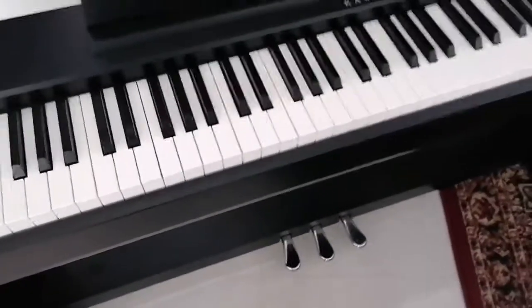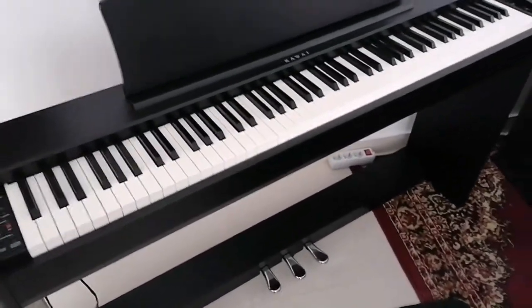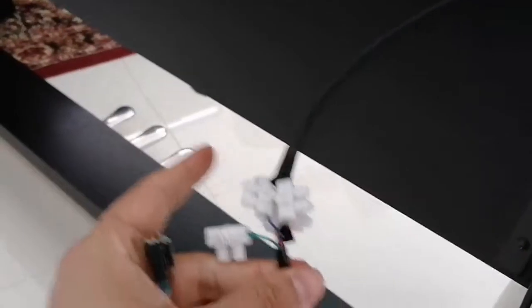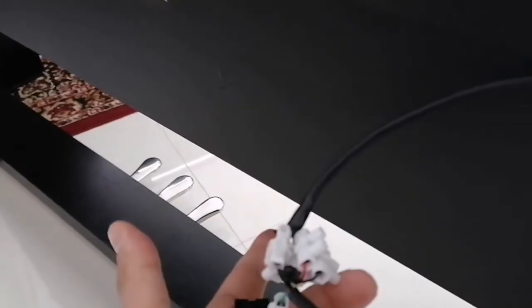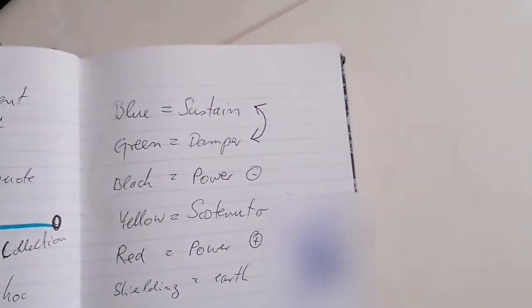I've been searching high and low online to find a replacement and I haven't been able to find any. Called a couple of music shops and that didn't work either. The pedal connector is at the back — it's a six-pin socket and I actually sliced up the cable and started rewiring it to use the damper pedal as the sustain pedal. I made a note of the wiring: blue is sustain, green is damper, black is power, yellow is sostenuto, red is power, and the shielding is earth.